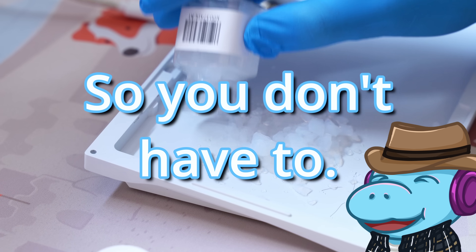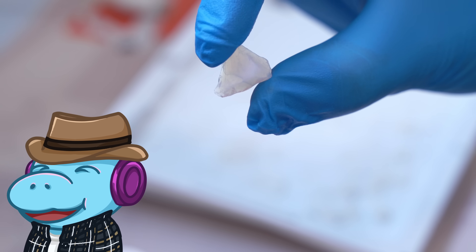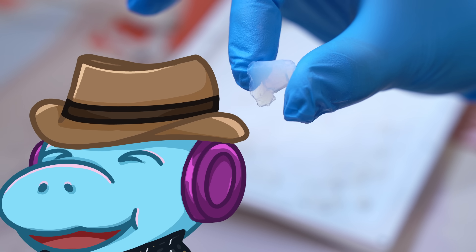I put aerogel in my keyboard so you don't have to. Yes, that aerogel — like the NASA stuff. I'll explain.